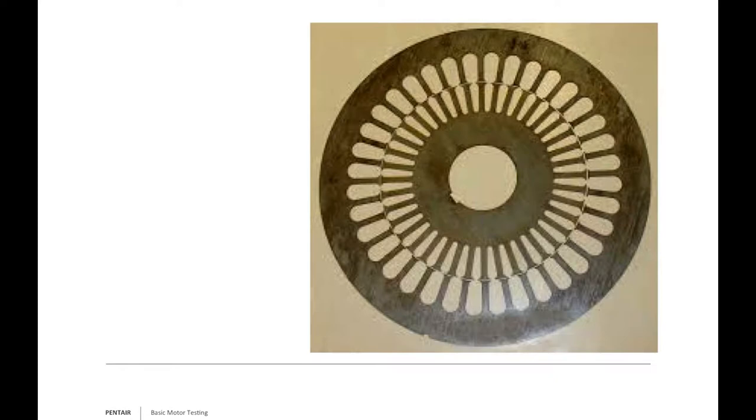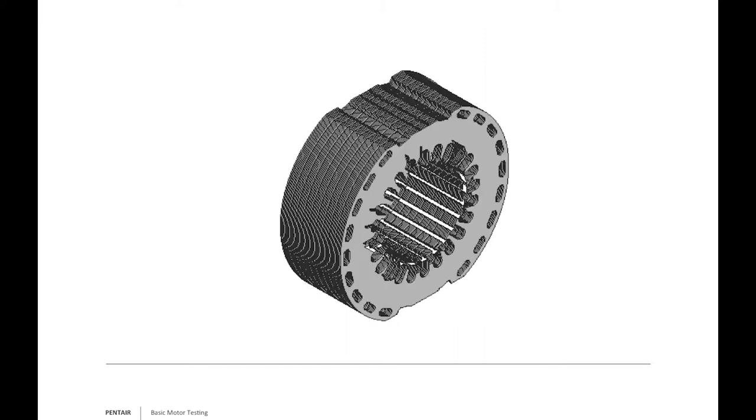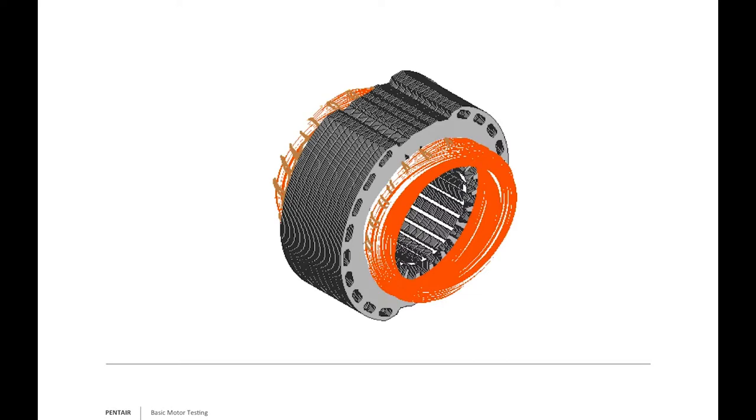I won't go too much into rotor construction, but what goes inside the stator is a winding. The winding, even though it might be four or more separate pieces of copper, really acts and functions as one complete piece of wire. We literally have a winding machine that spins off spools of copper, and those windings are pressed and placed into the motor stator.